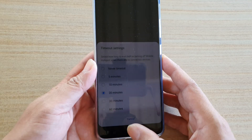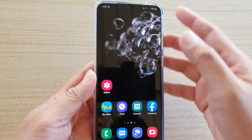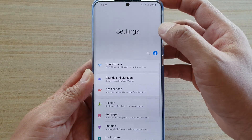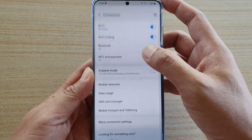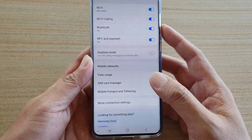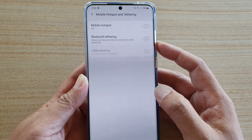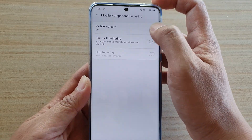First, tap on the home key to go back to your home screen. Then swipe down at the top and tap on the settings icon. Next, tap on connections. Then go down and tap on mobile hotspot and tethering, and then tap on mobile hotspot.